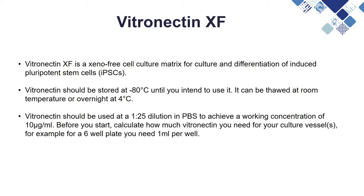It should be used at a working concentration of 10 micrograms per ml, so the stock should be diluted using a 1 in 25 dilution in PBS. You should calculate how much Vitronectin you need for all of the wells you require first, and then combine the appropriate amounts of PBS and Vitronectin.